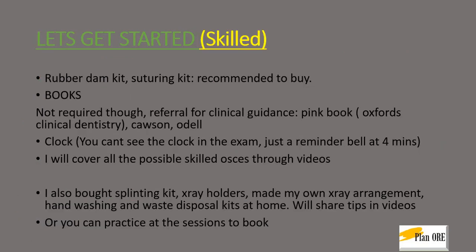So what do you need? We would recommend that you get a few skilled OSCE kits at home so that you can practice them — for example, the rubber dam kit and the suturing kit. We would also recommend you buy a splinting kit and x-ray holders if you can invest some money. It is always good to keep practicing the skilled OSCEs at home. A few of them can be made at home, like hand washing, the waste disposal kits, and the x-ray arrangement. We will be sharing tips in the subsequent videos.